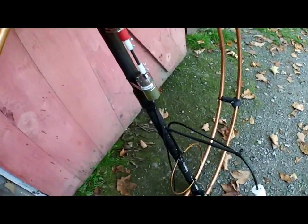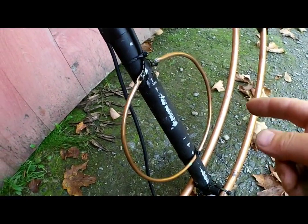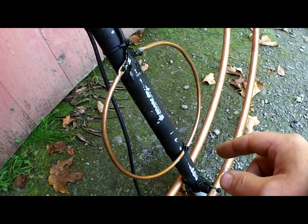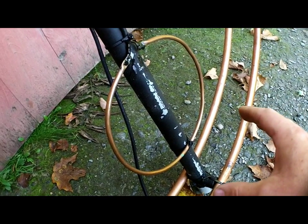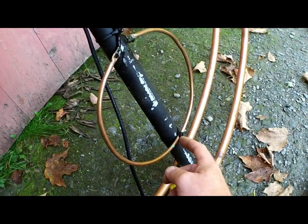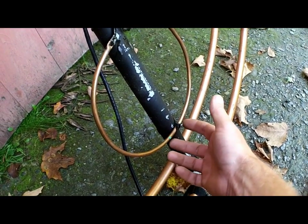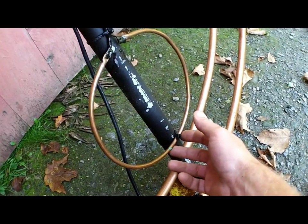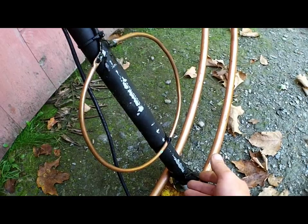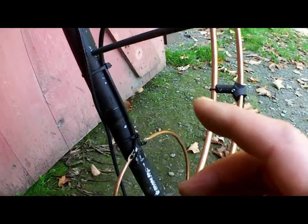Another thing I found: I redid the feed point and inverted the coupling loop. Anybody who's put a field strength meter on any type of loop antenna — not just a mag loop but a quad, circular loop, anything — the maximum RF field is generated 180 degrees from the feed point. So the feed point is here and the RF field is hottest over here. I figured I'd flip it around and see if I could increase the coupling to the driven loops, and it works very, very well.